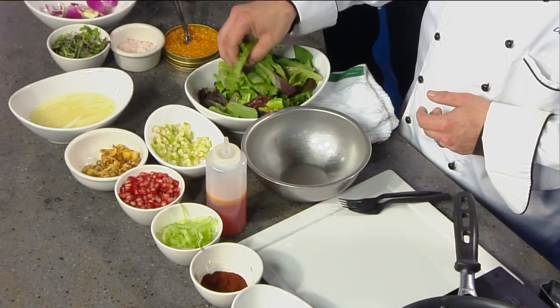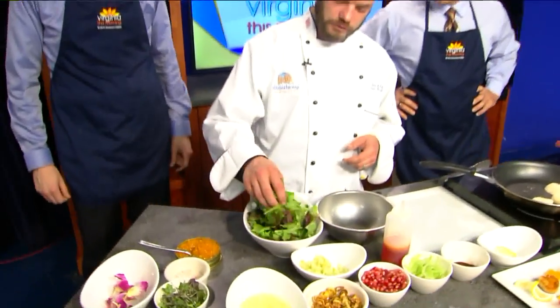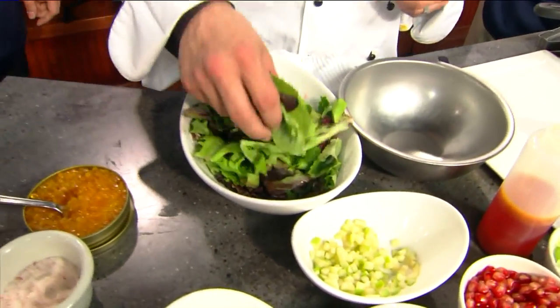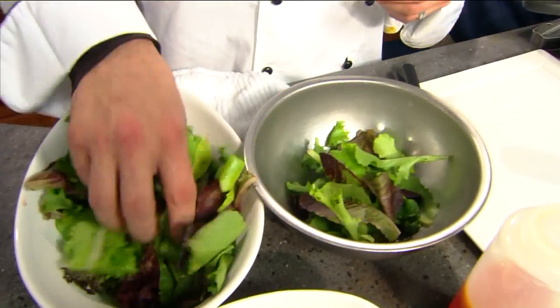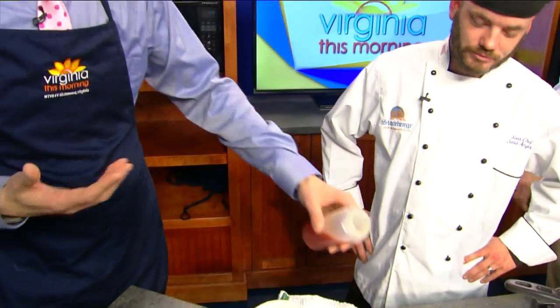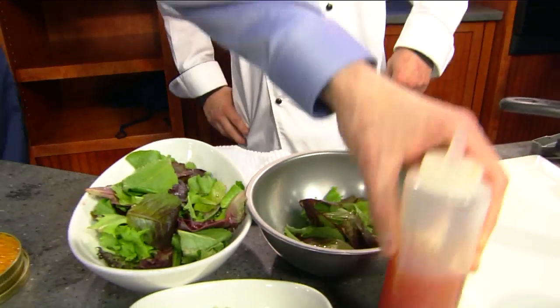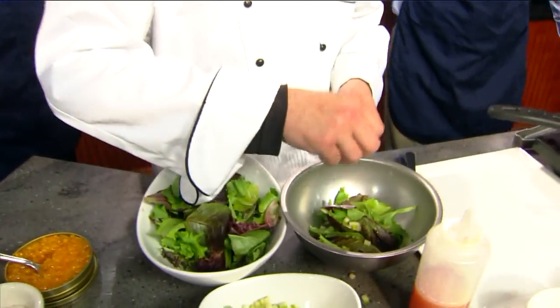It looks like you've already done some prep work over here. Tell us what the ingredients are. We have a mesclun mix right here — it's got radicchio, some oak leaf, just mixed greens. Put a little in there, then add a little blood orange vinegar. A little Granny Smith apple in there too — get a little sweetness, have a nice little spring taste.